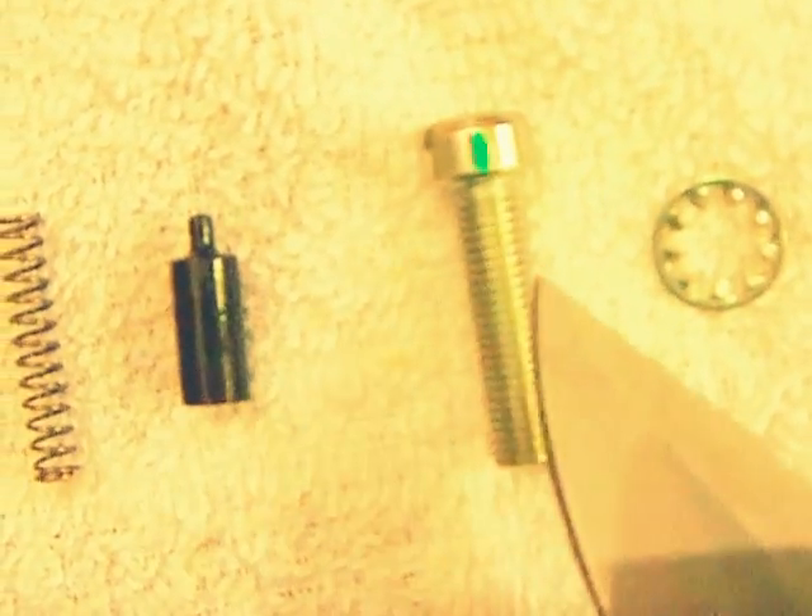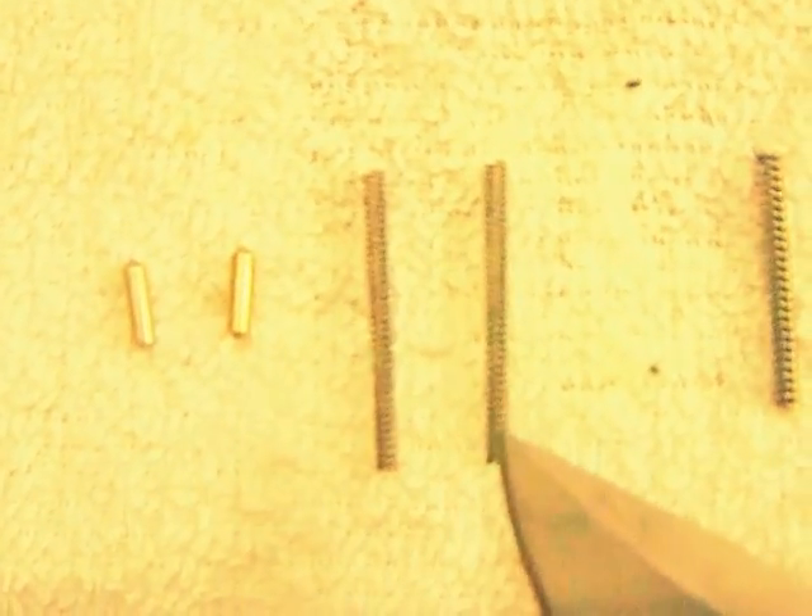Speaking of pins — this is the pivot pin, the larger one. This is the takedown pin. This is the buffer retainer spring and the buffer retainer. And this is the pistol grip screw and the pistol grip washer. These two little pieces right here are detents — they're identical in shape and size. These are detent springs — also identical in shape and size.